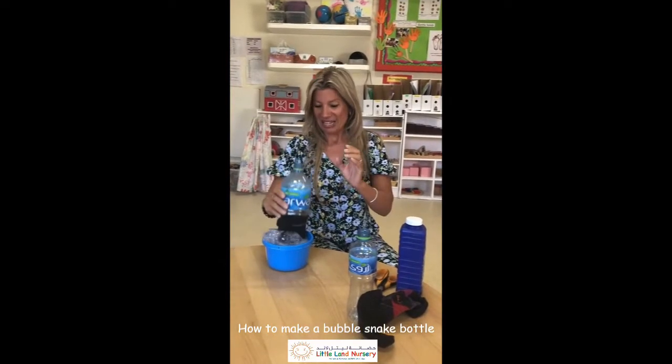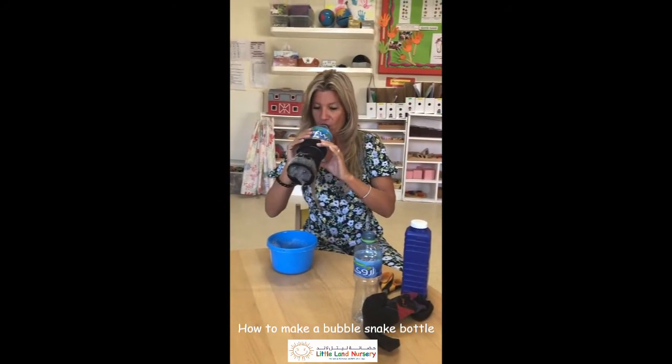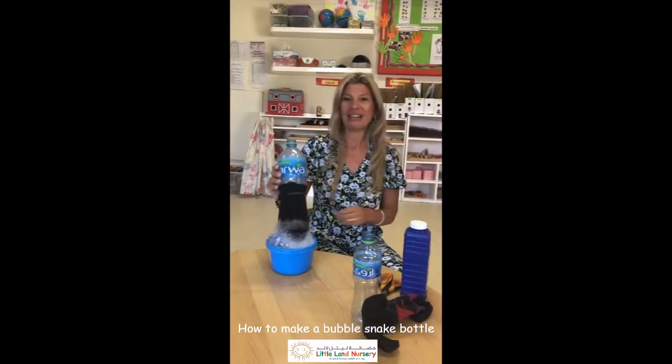Wow! So you can do it in the garden, it's good fun. There we go, enjoy!